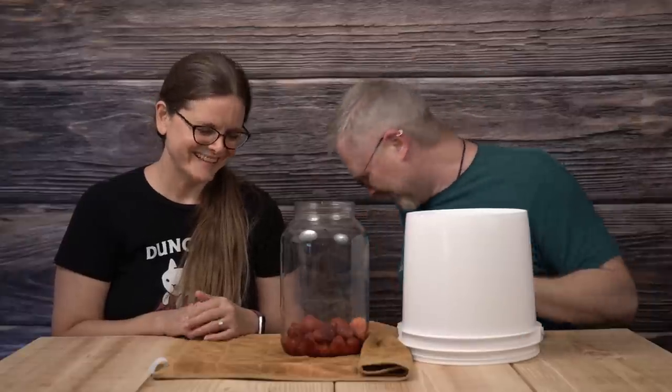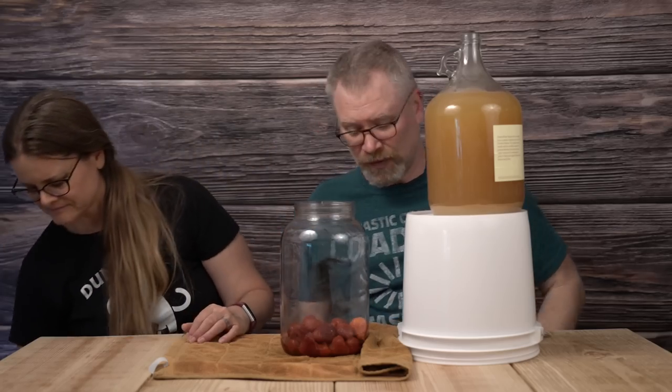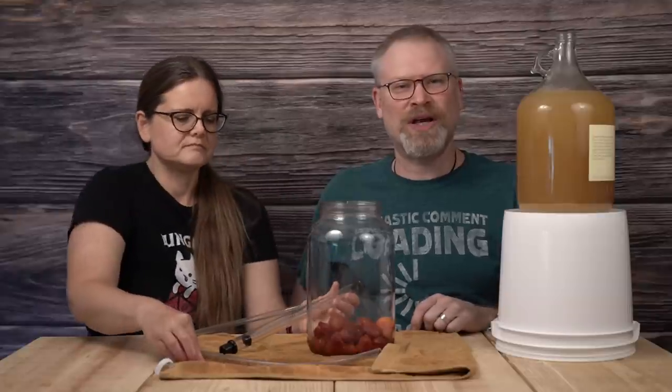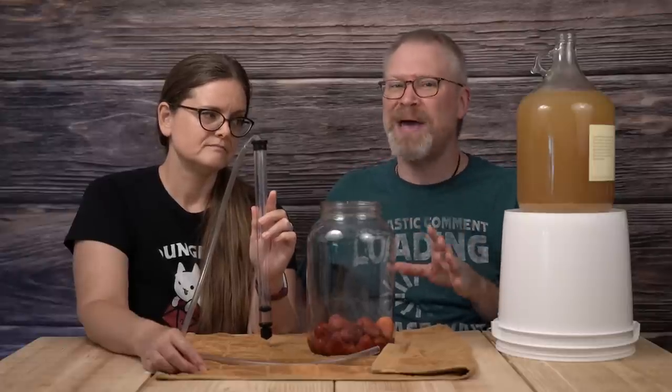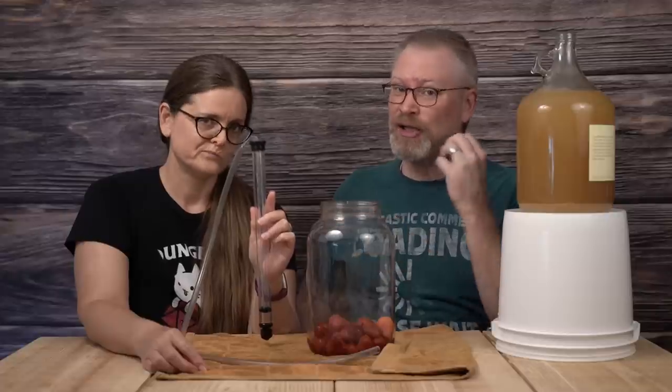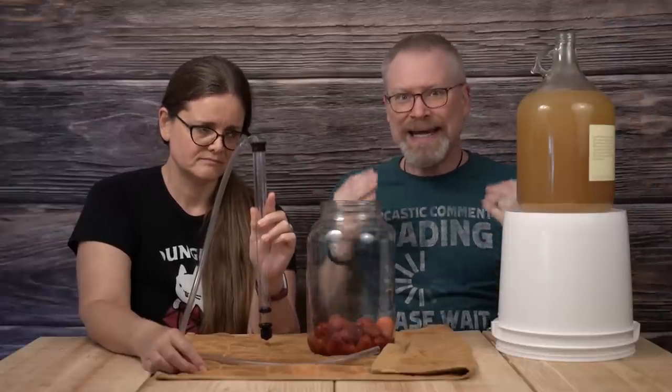Next step is going to be racking from the original fermenter right into here. For racking, we're going to be using our latest cast member, Wibble the white bucket of levitation. As always when we rack, we put something higher, something lower, then remove the bung, put it back, and we get an auto siphon. I like using an auto siphon to rack — it's cheap, it's efficient, it gets the job done with no real mess, and I don't have to put my mouth on the end getting germs in there. I don't need any electricity. It just works.